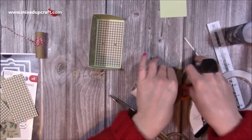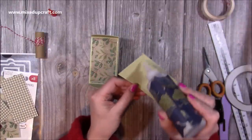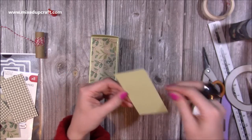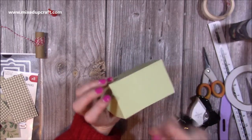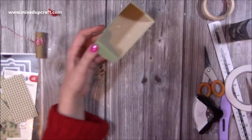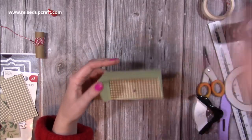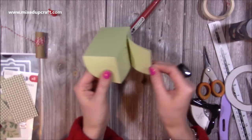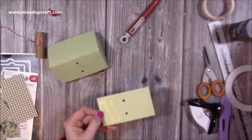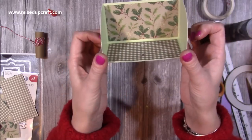Add the reinforcement piece underneath — it doesn't matter which side. Re-punch the holes through it. If you're putting something heavier in, this reinforcement is handy. I've realized I can't punch the hole with the reinforcement already glued, so peel it off, punch it, then stick it back. Once the ribbon goes through those holes, it will hold your gift in place.